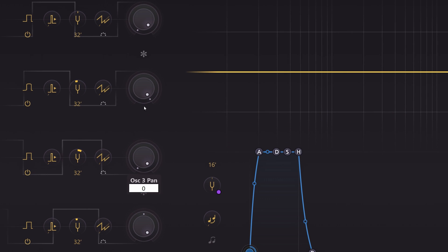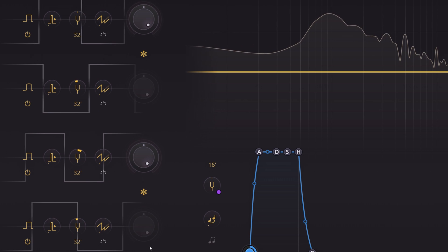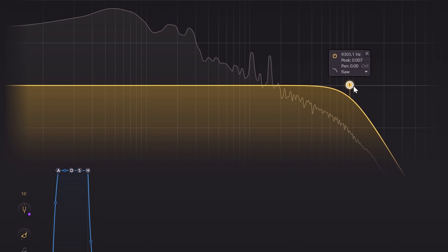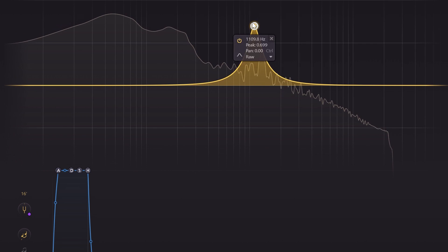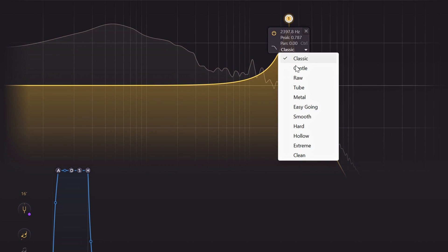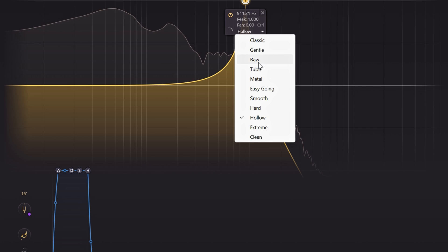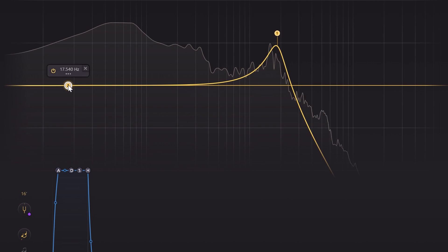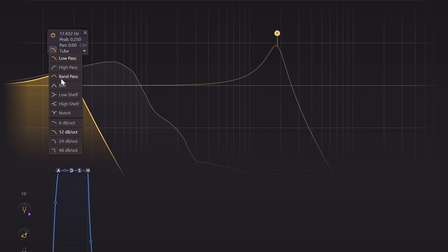Between two oscillators you also get the option to enable ring modulation. The oscillators get routed to the EQ section. Besides being a regular EQ with several EQ types, you get 11 unique filter types to alter the sound. It can handle up to 4 notes, and all the oscillators get combined into this one EQ.